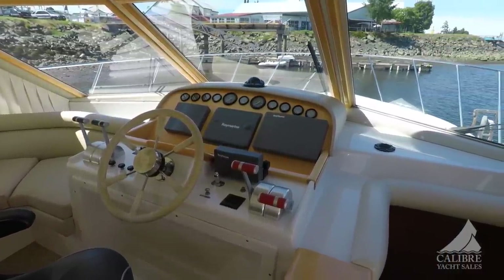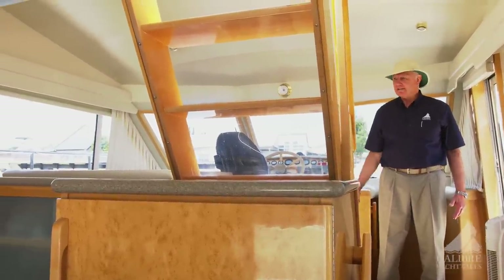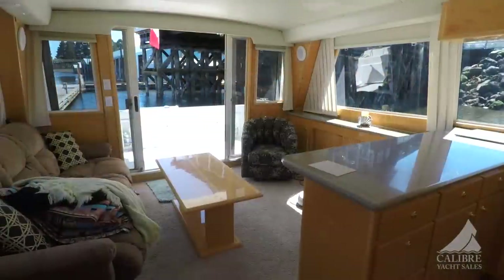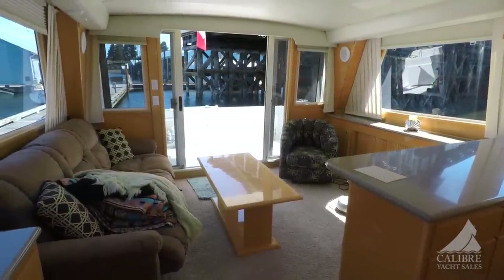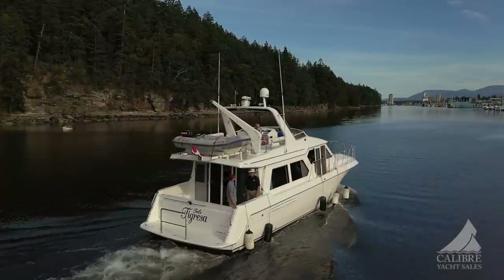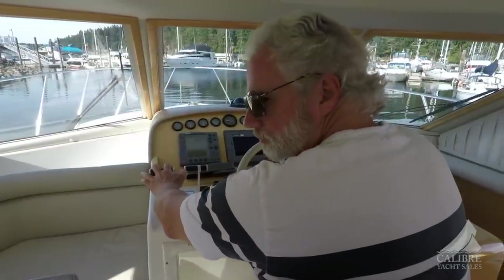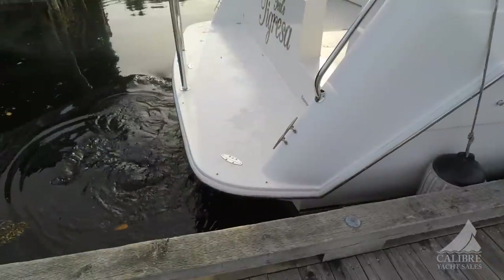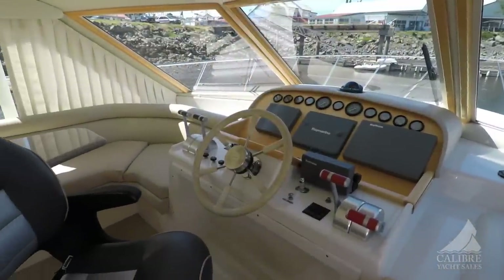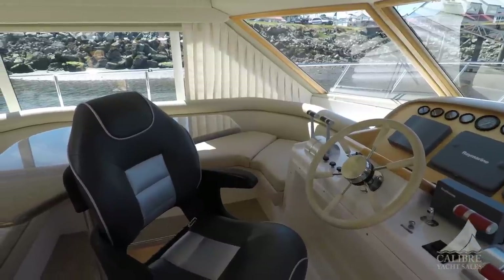Many pilot house designs have a bulkhead that separates the salon from the pilot house — you'll note that this one does not. And this is great from a social level, so that you can engage with your friends and family in the salon. But also, when you're pulling up or backing into your slip and using the inside helm, it's easy for you to be able to do that from here. It's ideally set up for a group of people to be meeting up here, chatting and talking — very comfortable.